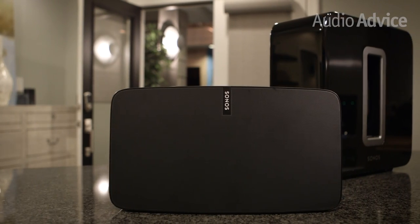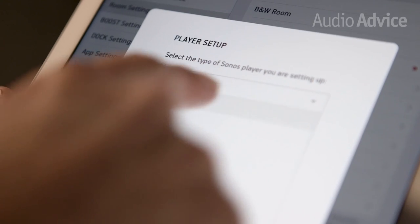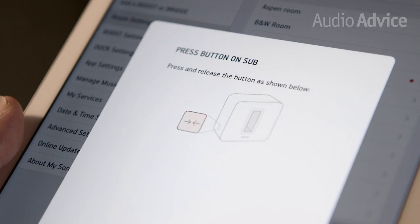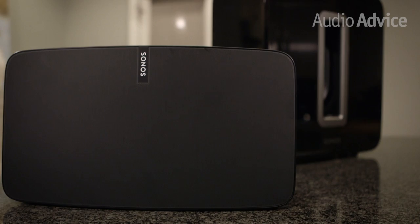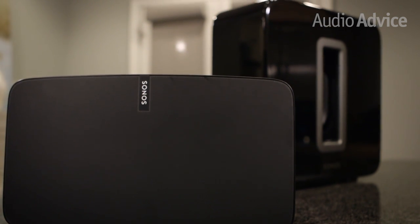For just under $1,000, you can have a complete audio system that rivals setups that cost three to four times as much. If you really want to be blown away, pair the speakers with a Sonos Sub. The software knows to send the really deep bass to the Sub and roll off the low tones to the Play 5s. Not only will the bass improve, but the mid-range also sounds better as you remove the lower tones from their cabinets.